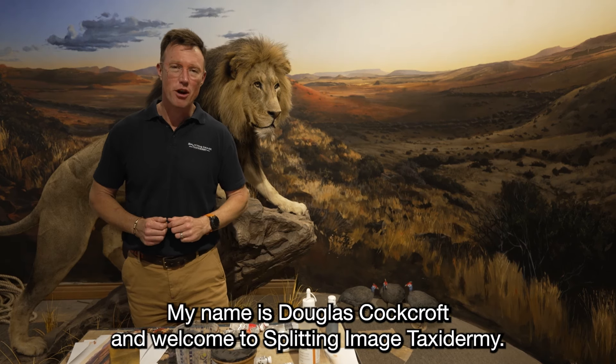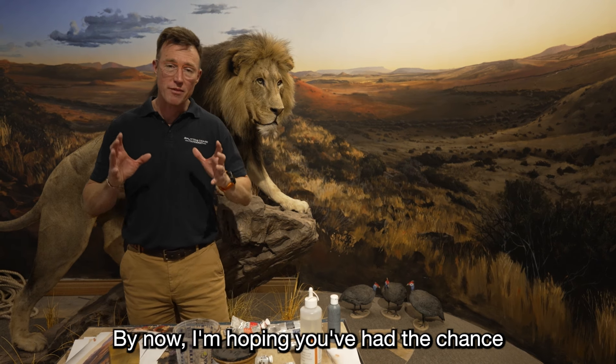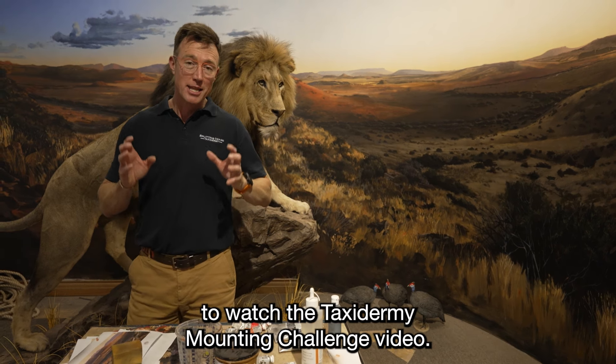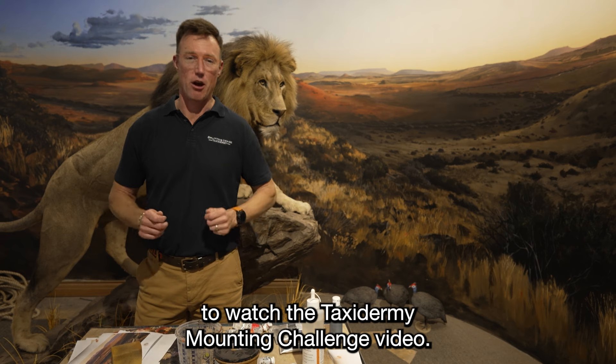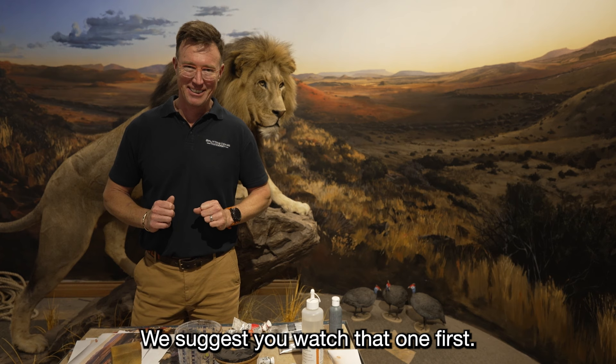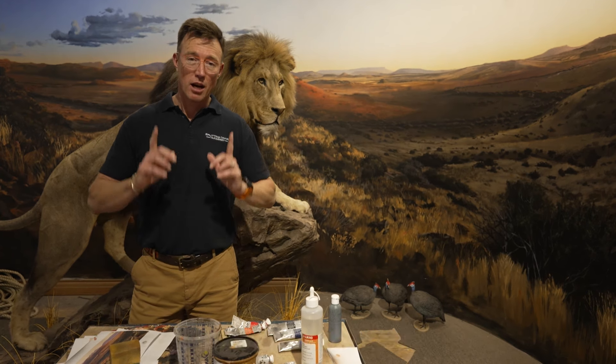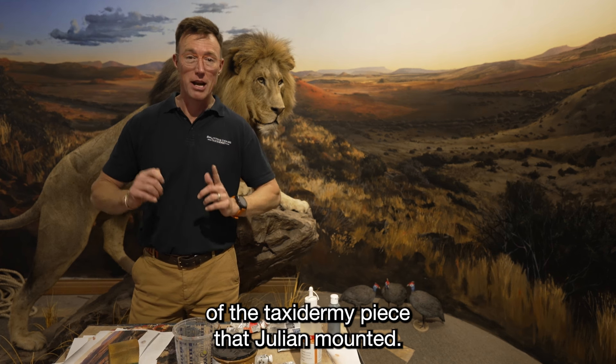Hi there, my name is Douglas Cocroft and welcome to Splitting Image Taxidermy. By now I'm hoping you've had the chance to watch the Taxidermy Mounting Challenge video. If you haven't, we suggest you watch that one first. The next step is the finishing of the taxidermy piece that Julian mounted.